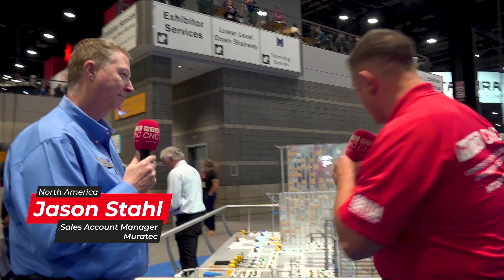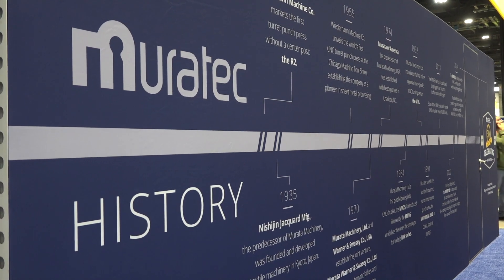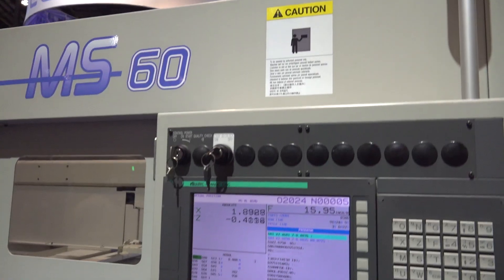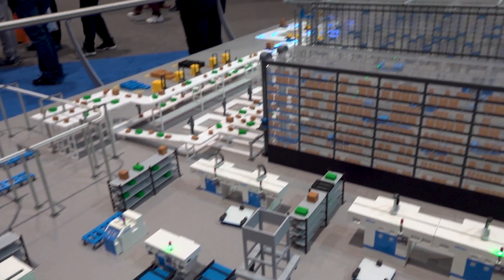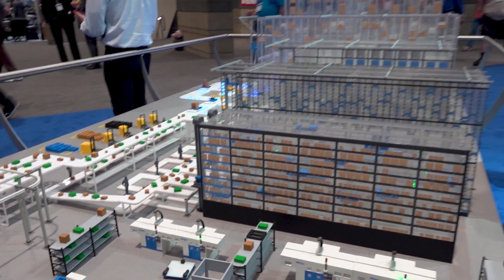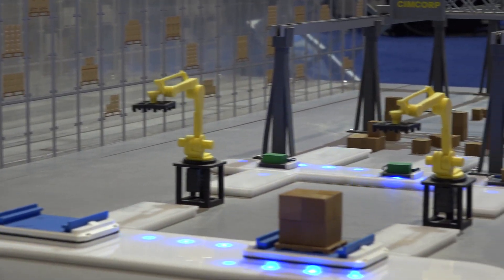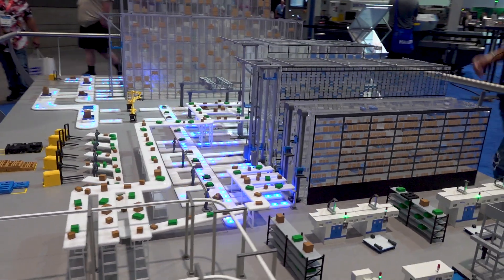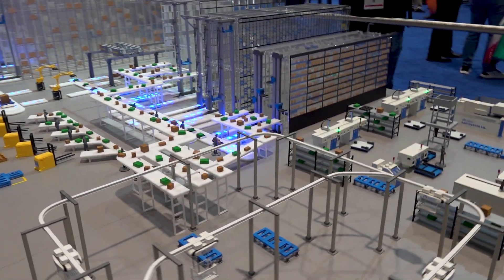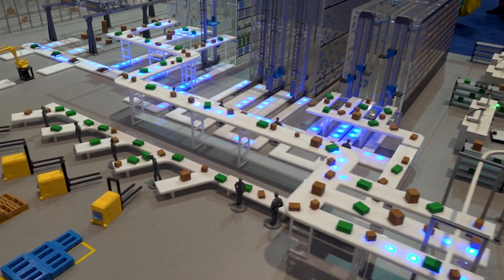Over at Jason's booth at IMTS, we're going over everything on the automation side. Before coming to this booth, the assumption was that Muratech just provided machine tools — but the machine tools are just the tip of the iceberg. On this table is a representation of the different automation technologies that Murata manufactures, starting from automated storage and retrieval systems all the way down to automated guided vehicles.